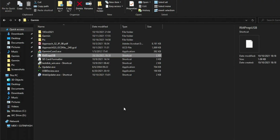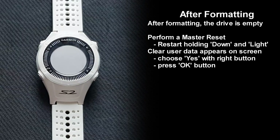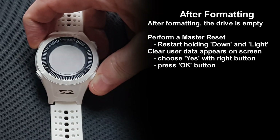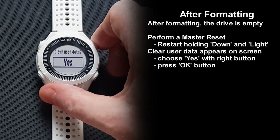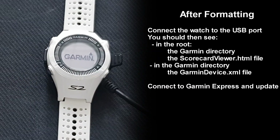I tried different software to format the flash drive, including DOS, Windows, and Partition Magic, but the watch would still not read the drive. I finally succeeded using RMP-REP-USB — all links are in the description. I followed the instructions and reformatted the flash drive. The flash drive was then completely empty, and after disconnecting the watch and performing a master reset, all the minimum files were again present on the drive. I believe those files and directory are automatically recreated by the watch during a master reset if they are not present on the flash drive.